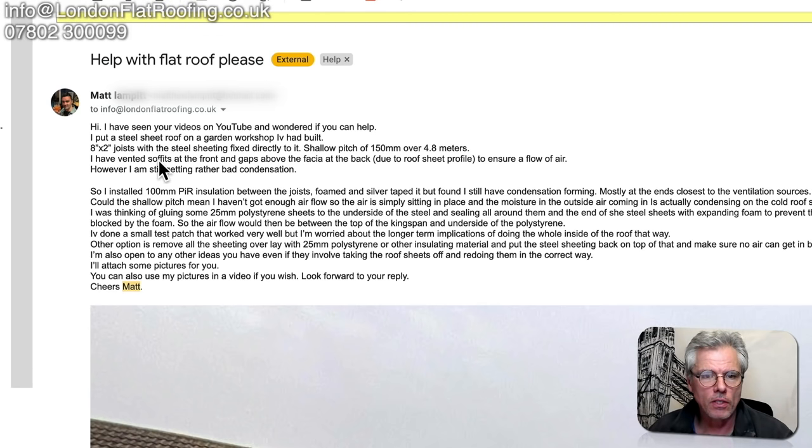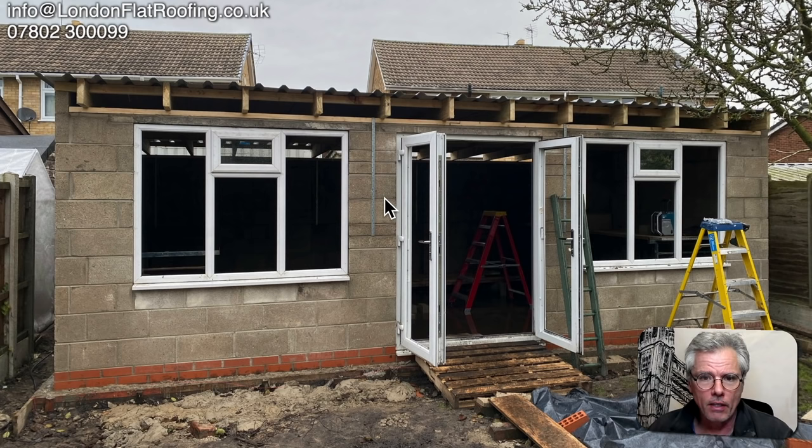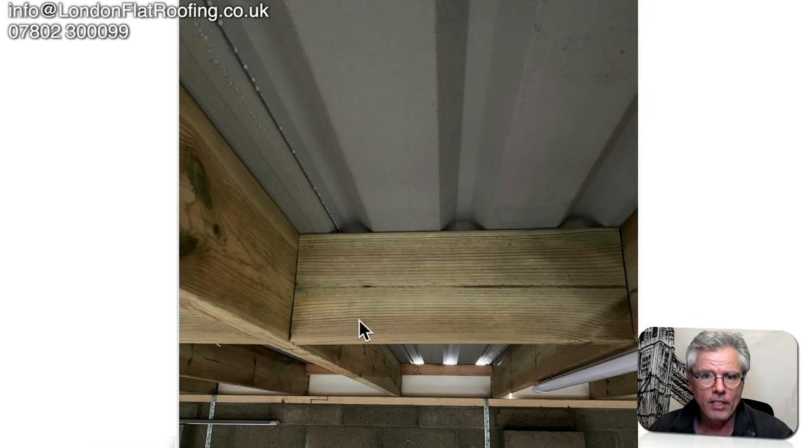Matt sent through an email asking for some help about an outbuilding he's building which has got a metal roof. He's got problems with it sweating. Here's a picture he sent — he sent quite a few pictures through, which is really good. This is the construction he's got going at the moment, and internally we can see that he's got some sweating down there. He's asked me to answer a few different questions.